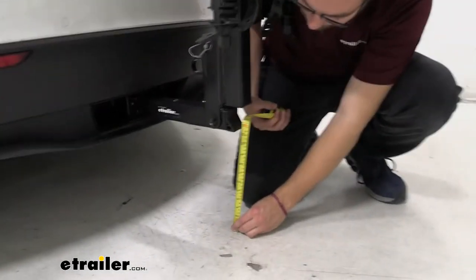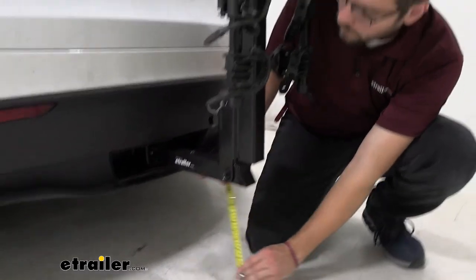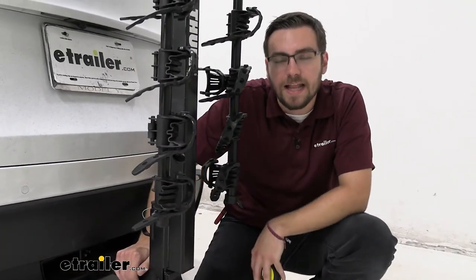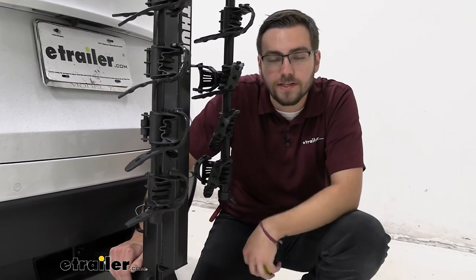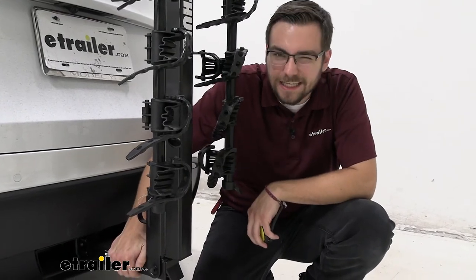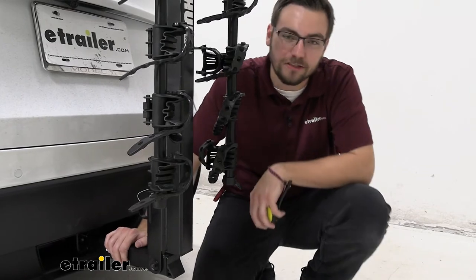The one clearance issue we might have here — we are going to be right at 11 and a half inches. We're very close to that rear axle, so we're not going to have too much movement. Just keep in mind, as those front wheels go up the back will go down, and so will your hitch mounted accessories. So if you do find yourself attacking a very steep hill, it might be nice to keep in mind that you do have something on the back of your vehicle.